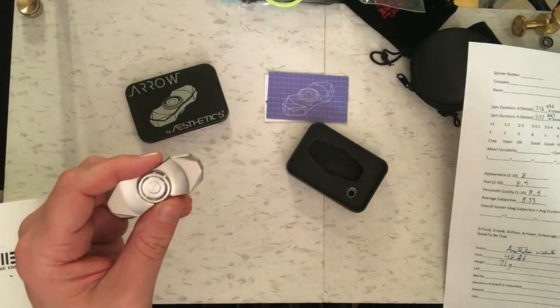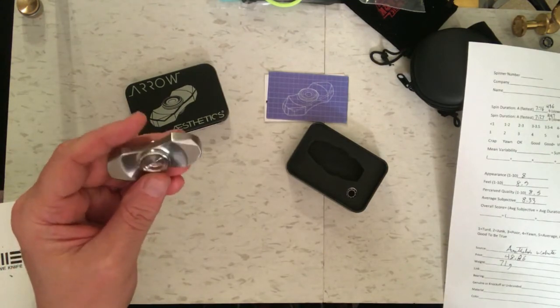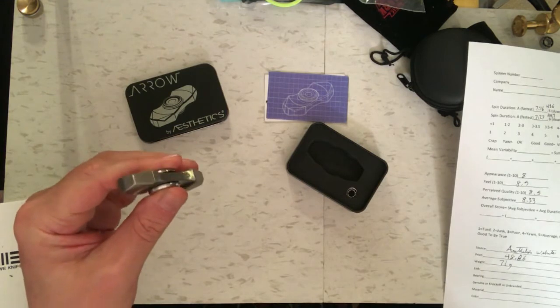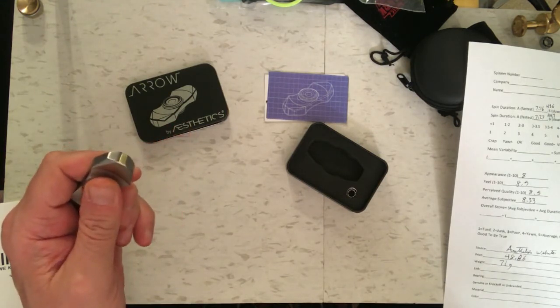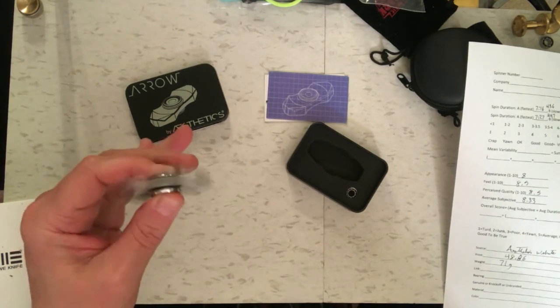On perceived quality I gave it an 8.5 also, because it's well made. The Aesthetics website says this has a silicon nitride hybrid bearing in it — so it's not a stainless steel ball bearing — but it did very well anyway. Variability was not very much: 32 seconds. It got an overall score of 8.6, which qualifies it easily as a superior spinner. This one's a winner.